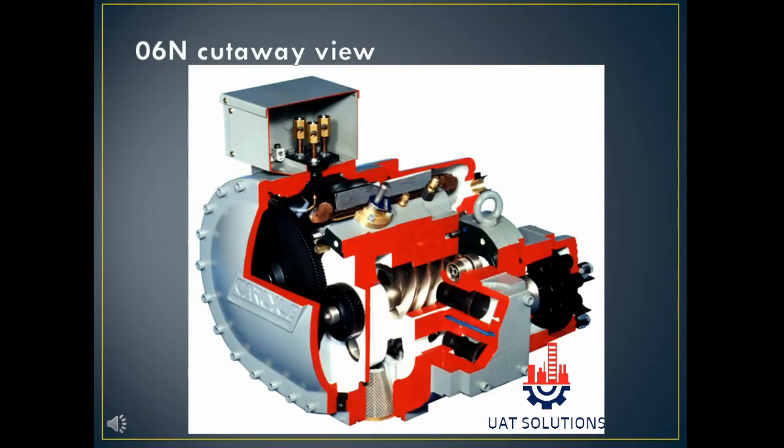Welcome back to UA Technical Solutions. In this tutorial, the Carrier 06NA twin screw compressor and its mechanical cut sectional view is explained to understand the parts arrangements and their functions in the compressor.